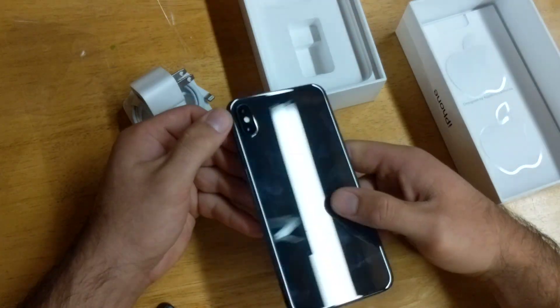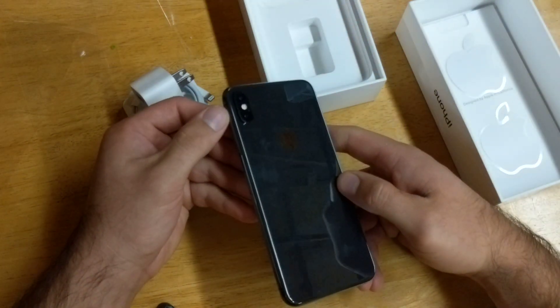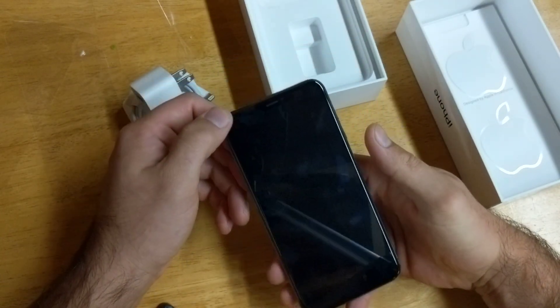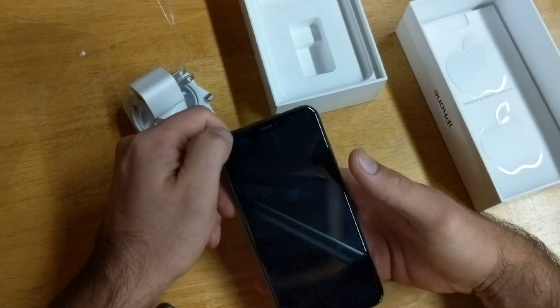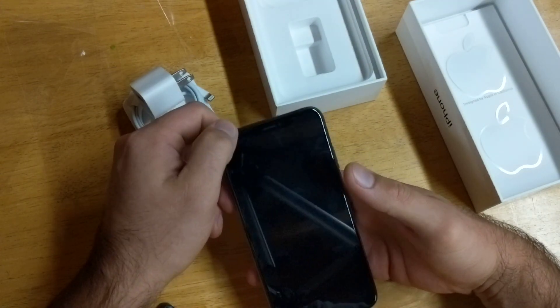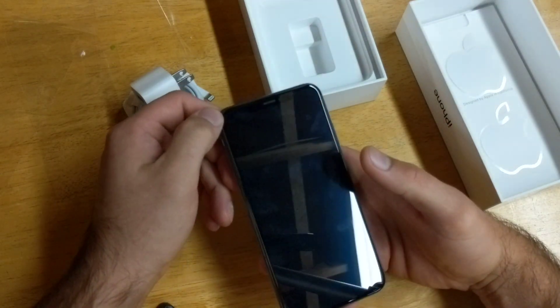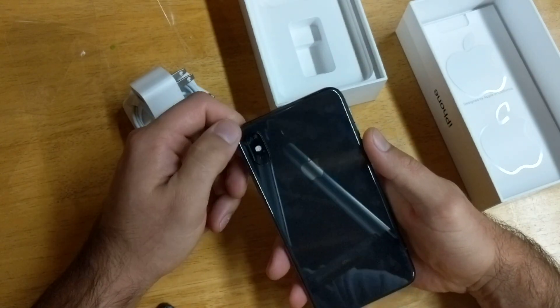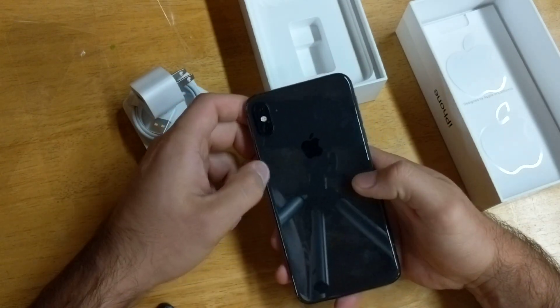The camera is the same orientation, same position, same location — still pretty cool. On the front, the home button has been gone for a little while now. We have the front-facing selfie camera and the earpiece. So overall it's pretty much the same thing, very similar to the iPhone X — it's more about the internals and just being a little bit bigger on this one.